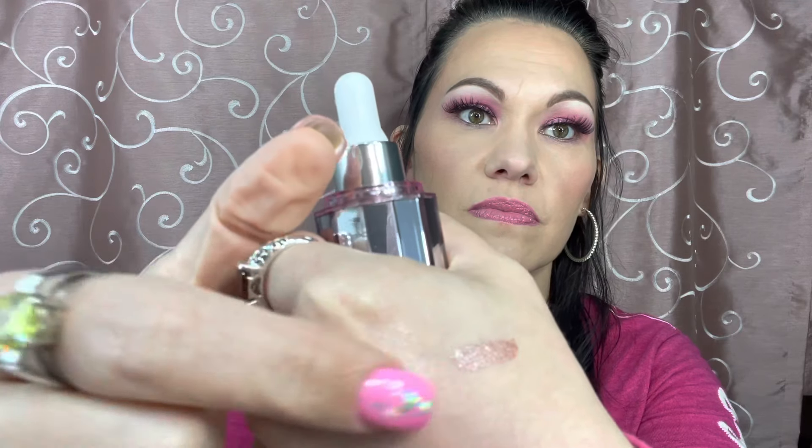Next we have the About Face Light Lock Highlight Fluid, which looks like a liquid highlighter. Opening it up — it's got a rose tint to it. It's very subtle, actually; it kind of disappears a little bit. It's honestly kind of like a hint of rose. It's a beautiful package but kind of disappointing in a way — I'd like to be able to see it a little more, but that's my opinion. This retails for $32.